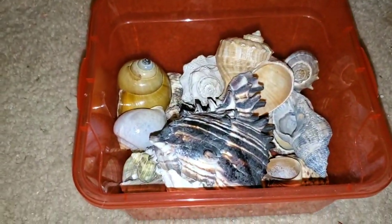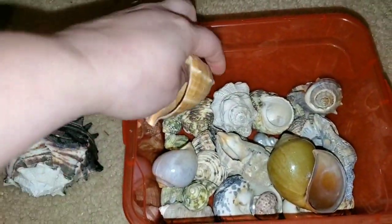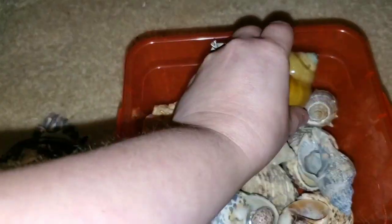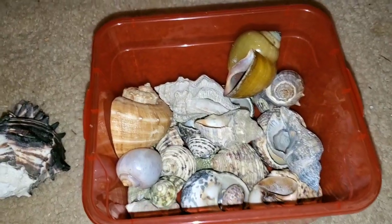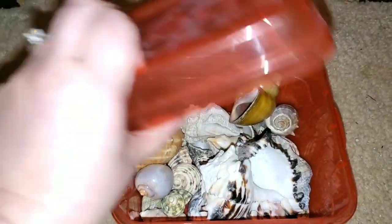I also have a small bin with all of my hermit crab shells that I've collected over the past year. These are all shells I purchased on Amazon.com. It's a pretty good collection so far and I just keep them all in this one container.